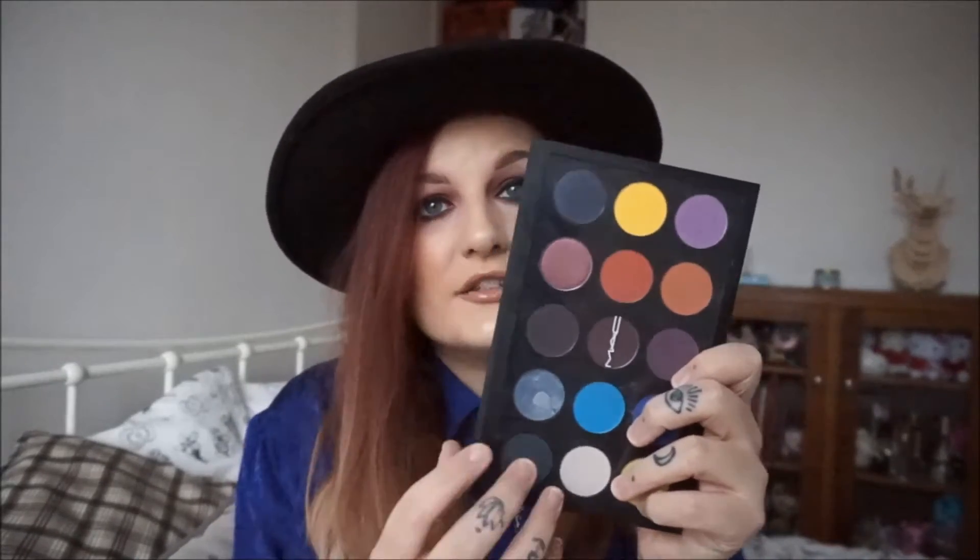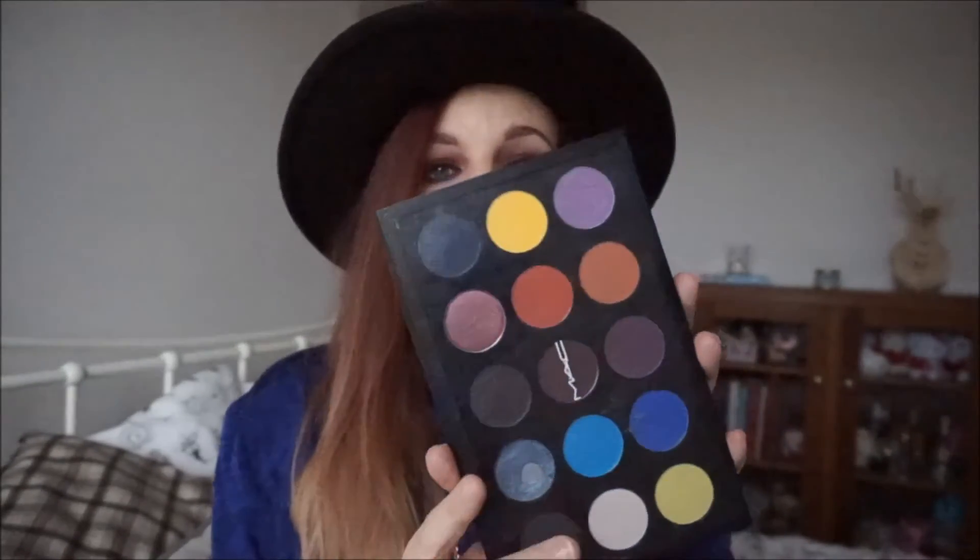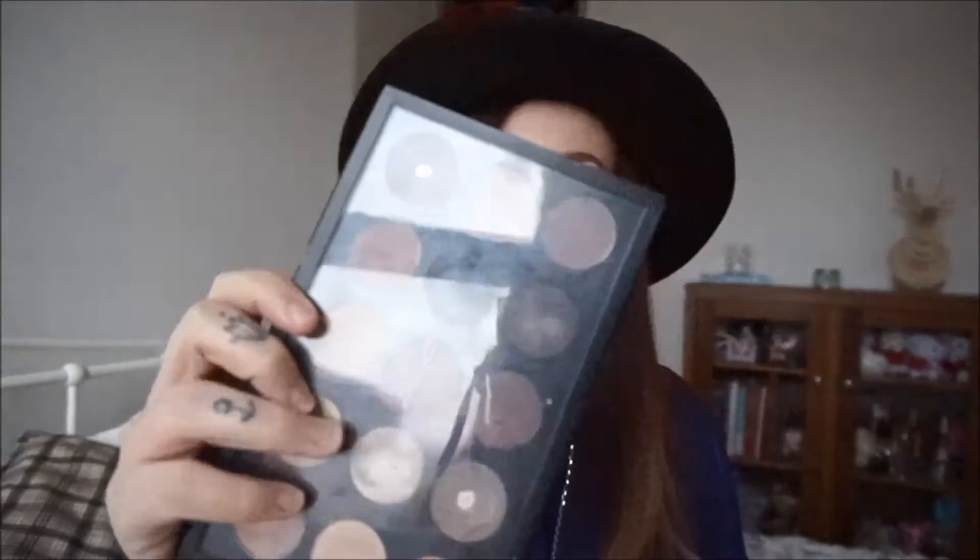What I've got is one palette with more bright shades in. As you can probably tell, I'm not scared of a bit of colour. I like to have a little bit of diversity in my palettes. And then I have one which is more neutral, which contains my brow shades and stuff. So let's start with the neutral.